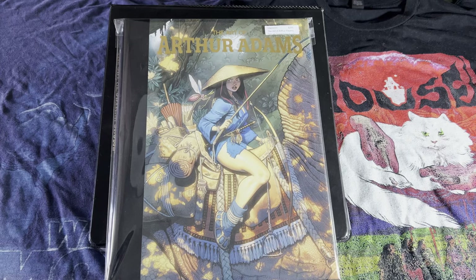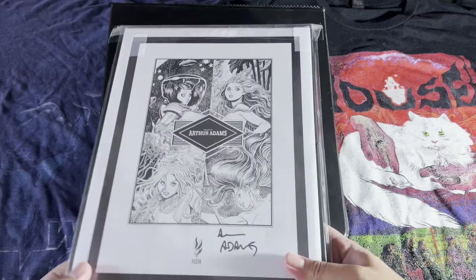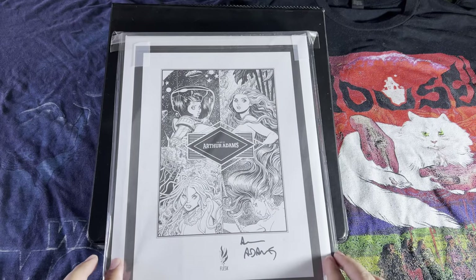Today we're taking a look at the art of Arthur Adams. This was originally a Kickstarter project and I thought I had backed it, but evidently I forgot at some point. So I just ended up buying it retail at Stuart Ng Books, and this one comes with a print as well.